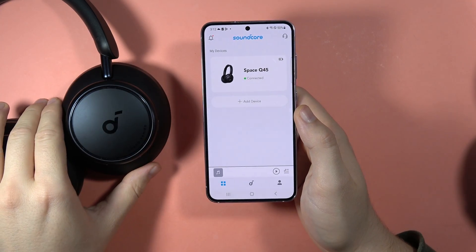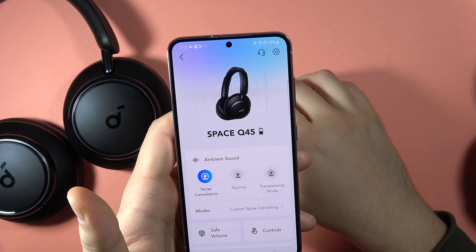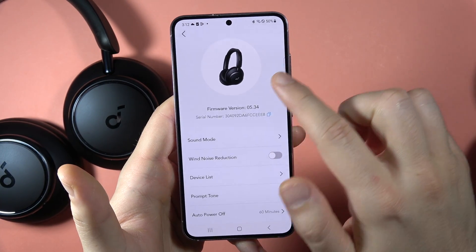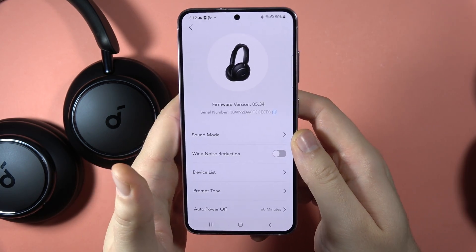To check the serial number of your Soundcore Space Q45 headphones, first select them from the application, then click on the settings icon in the upper right corner, and there you can find the serial number. Please subscribe to my channel. That's all, bye bye.